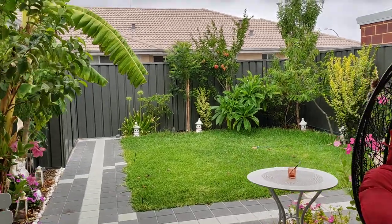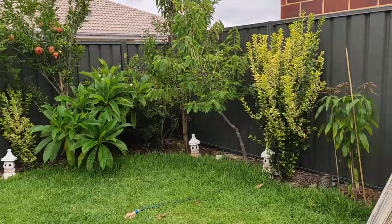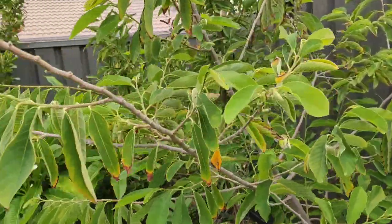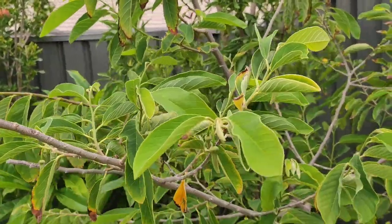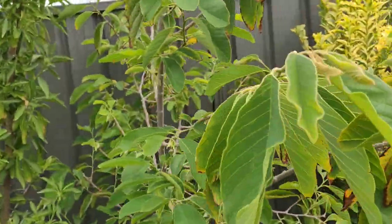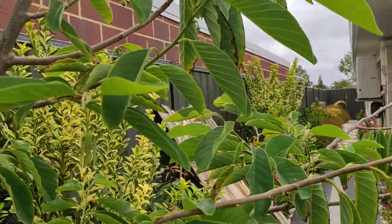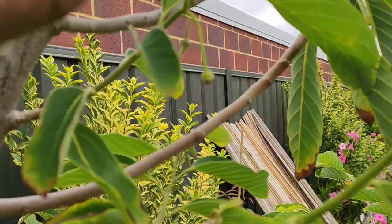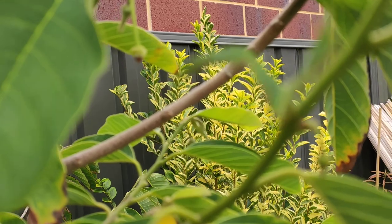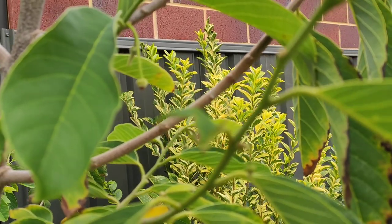Alright, now we are into the next day and we'll go and check the pollination of custard apple. So yesterday — last night, I would say — I tried pollinating this one.